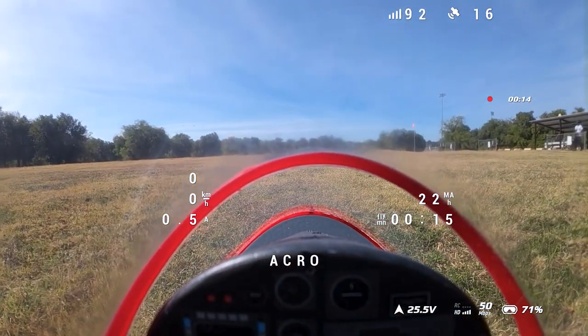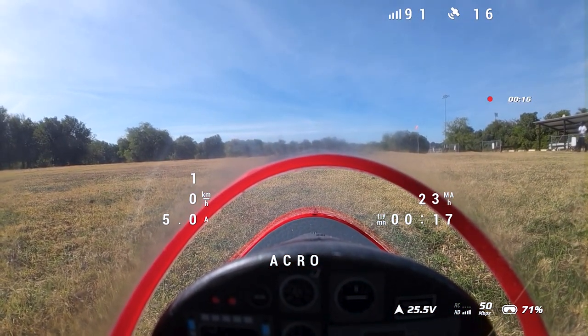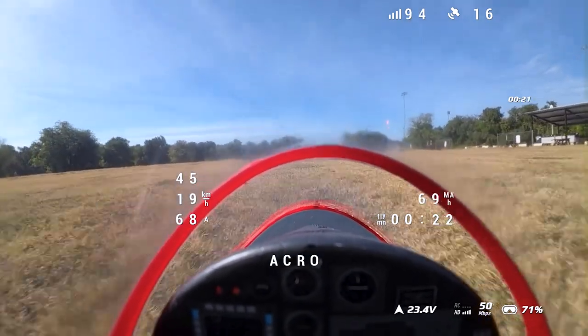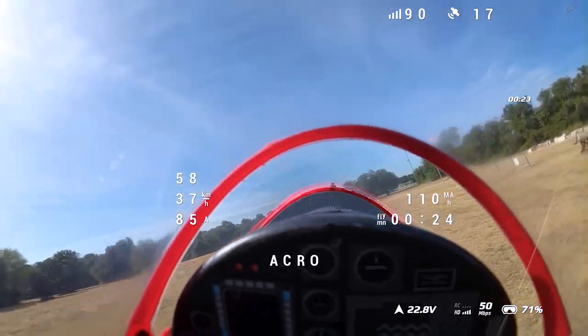Good morning and welcome back to another flight with your boy Antonius. Today we're flying the Version 2 Avanti S. This thing just came out a few days ago, so of course your boy had to rip it out the plastic.